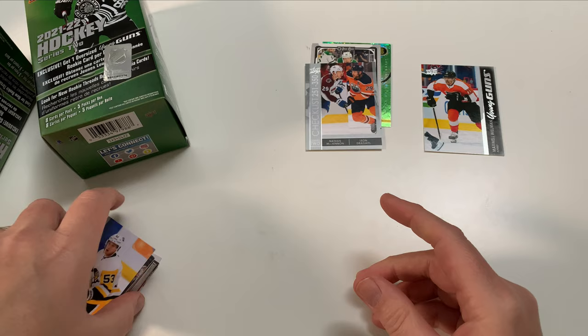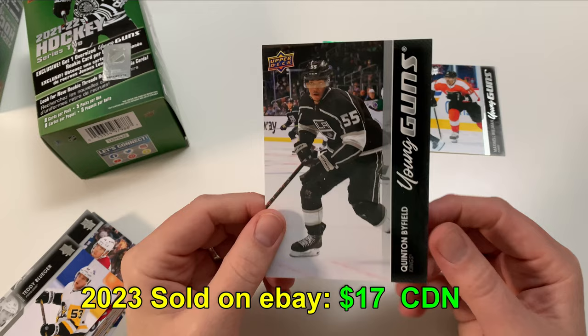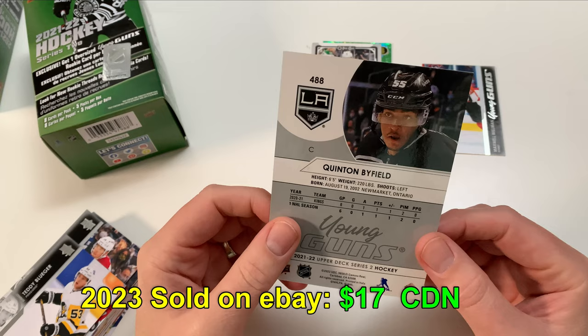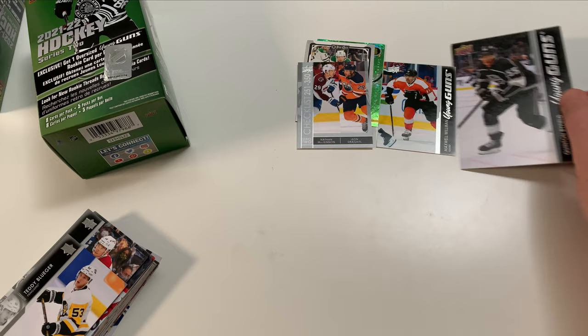Let's take a look at what this Young Gun is. We're looking for Detroit, we're looking for more cider — and we're getting... oh, Quentin Byfield! He hasn't really lived up to anything yet, to be honest, but he's still got a long ways to go — he's such a big kid. Quentin Byfield jumbo Young Gun. I don't really personally collect these jumbos so this will be going on the local trade market. Next convention I go to, I'll be taking a bunch of these jumbos to try to make deals.